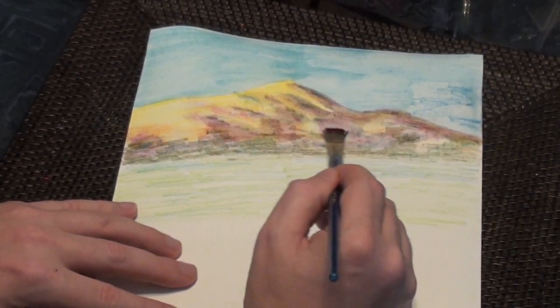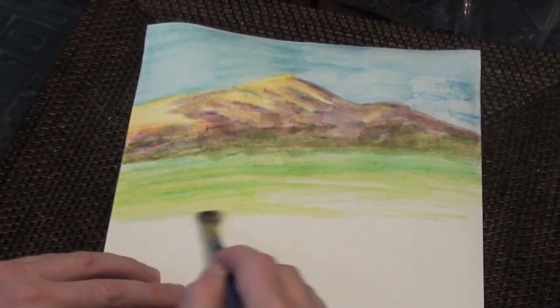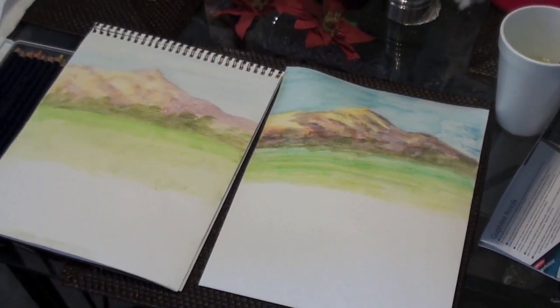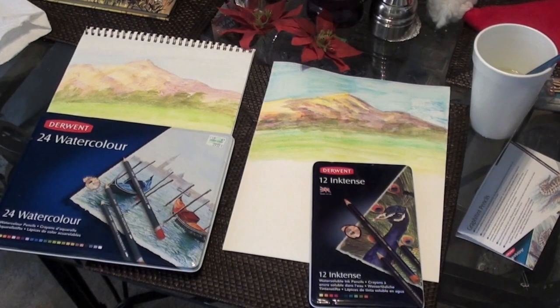I think they're both really wonderful mediums to use. And often when I'm doing illustrations for children's books, I use both interchangeably in the same pictures. So here we have the finished product — watercolor painting on the left, and the Inktense pencils on the right. Which do you prefer? I recommend both. They're both a lot of fun. I hope you enjoyed this video. Thank you for watching.